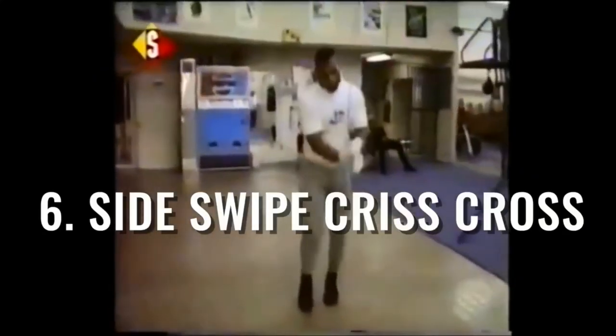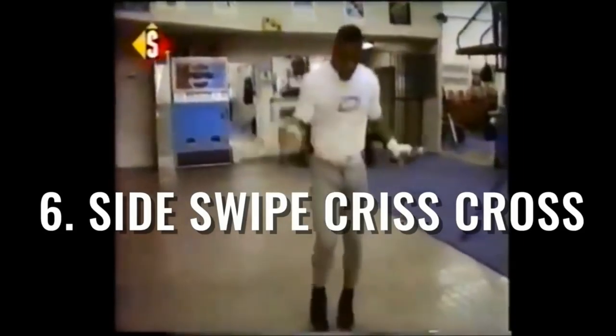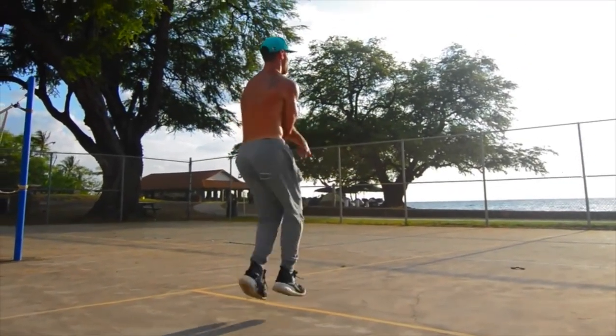The side swipe crisscross is the last one, ladies and gentlemen. So that's left, right, cross — left, right, cross — left, right, cross.